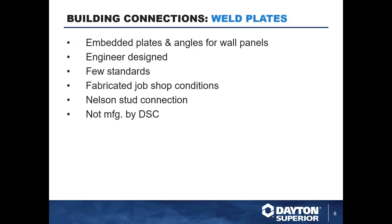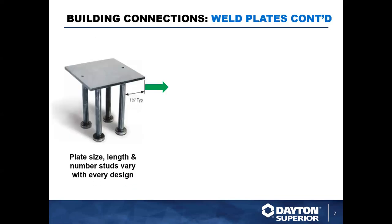We'll start with weld plates. Weld plates are embedded plates or angles for wall panels — they're designed by engineers per project, so there isn't really a standard design. It's based on the application, configuration of the panel, and what you need from the connection. For that reason they're often fabricated locally near a producer or in a fab shop joined with the producer using Nelson studs to create a connection to the panel. These aren't something manufactured by Dayton Superior.